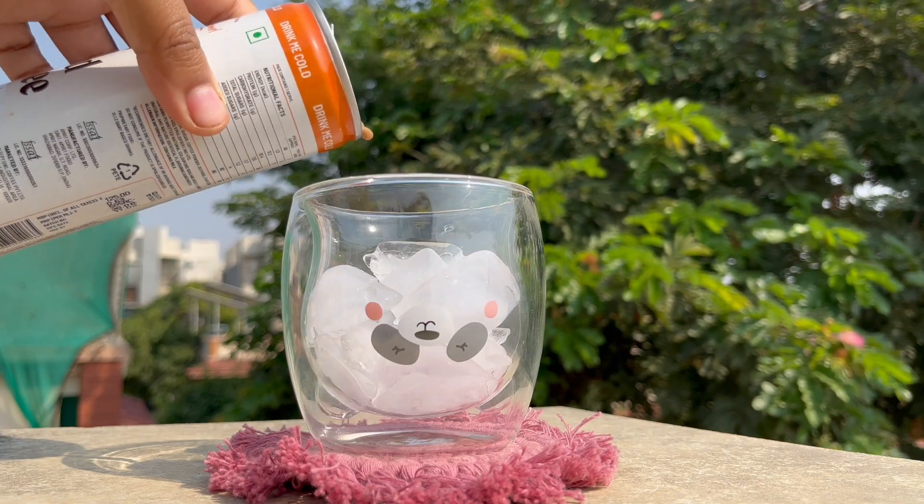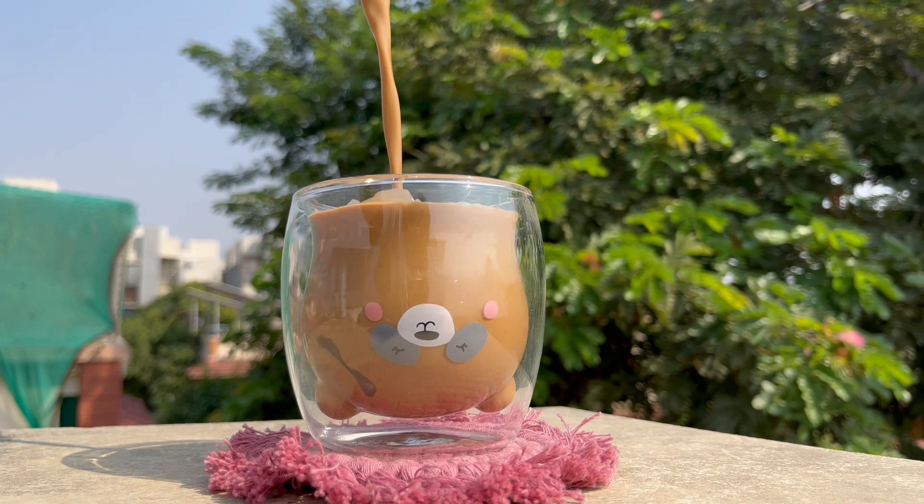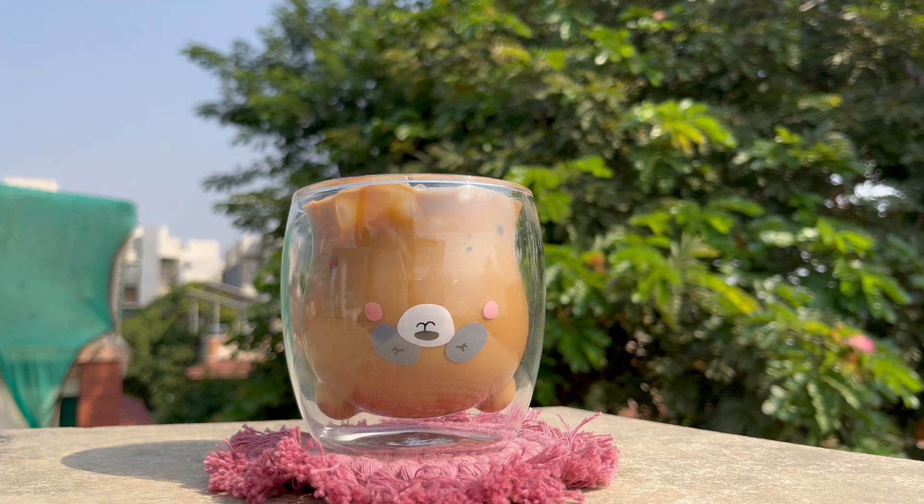I tried all three and the salted caramel flavor is actually pretty good, in the grand scheme of things. It has a nice caramelly taste — it's a coffee-flavored beverage. I wouldn't call anything with instant coffee in it actual coffee, but it was fairly good. The salted caramel flavor wasn't too sweet, and I need to be honest: I did enjoy it. But the remaining two flavors are a completely different story.